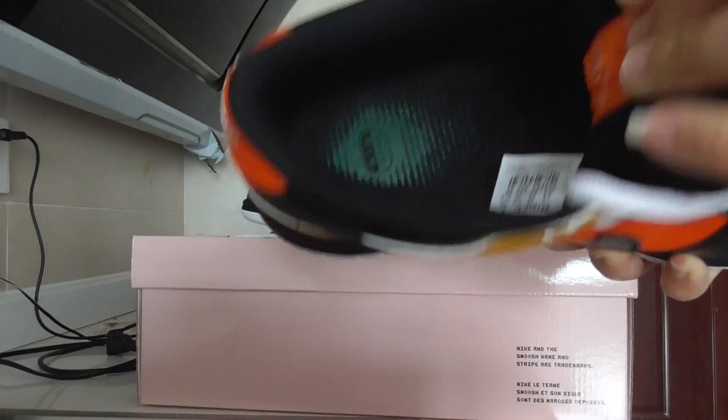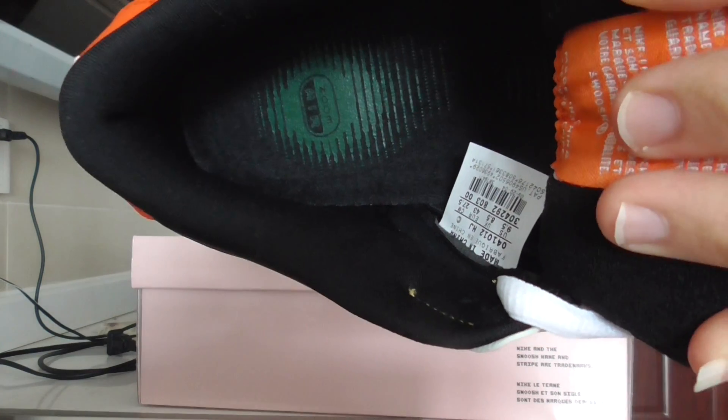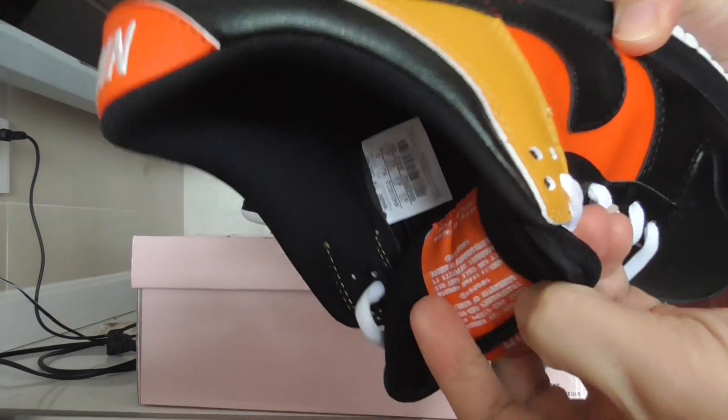About the inside, the shoe lining is the black one and has the logo. Zoom Air print there. And the size tag.